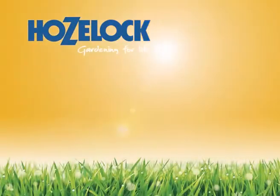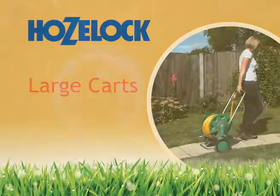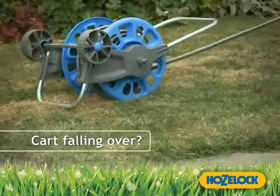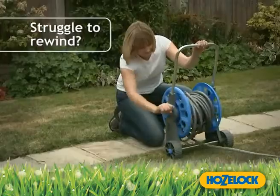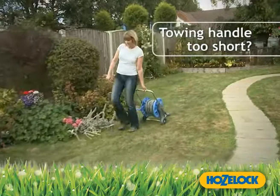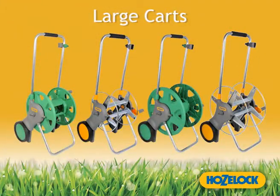HoseLock, gardening for life. Are you fed up of your cart falling over, following you down the garden? Do you struggle to rewind the hose? Find the towing handle too short? You need the large carts from HoseLock.